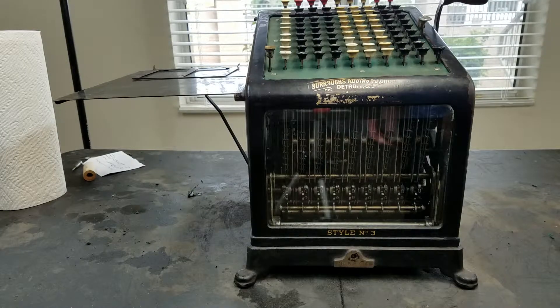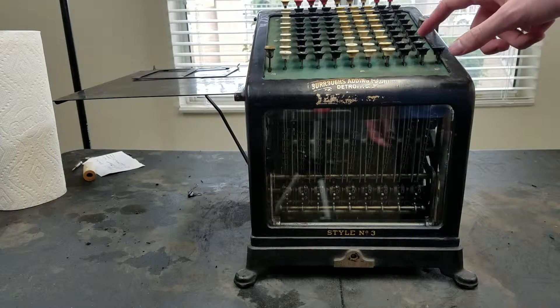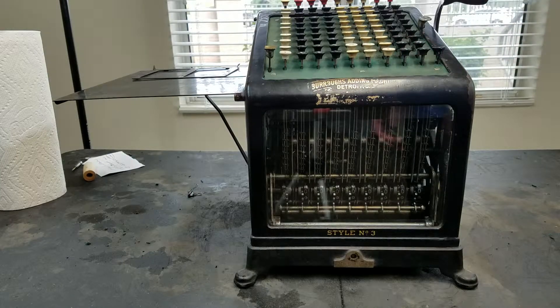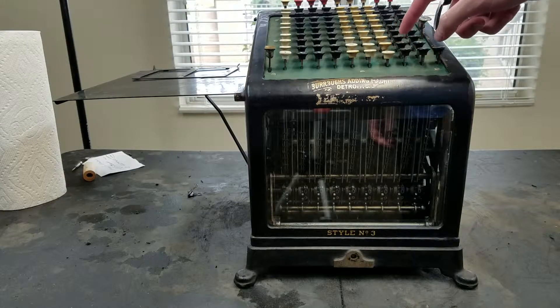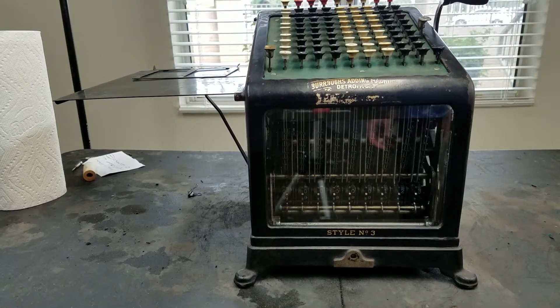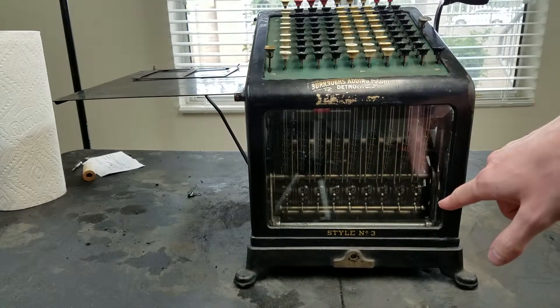To do basic addition, you just enter one number in each column. This is like all four-keyboard calculators — this is your 1s, 10s, 100s, and so on. So if I wanted to add 123, I'd do 1 in the third column, 2 in the second column, and 3 in the first column here, and just pull the handle. You can see that the total register down here now displays 123.